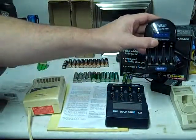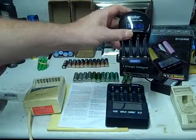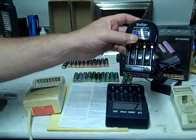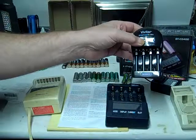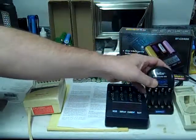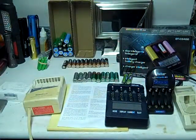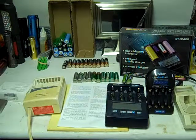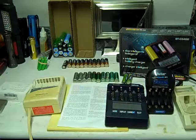Next is this Vivitar, which claims to recharge alkaline batteries. It does do that, but I had over half of them start leaking after a while, so I really don't use that anymore.